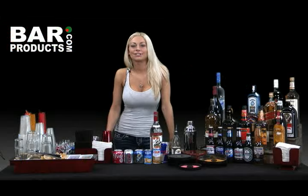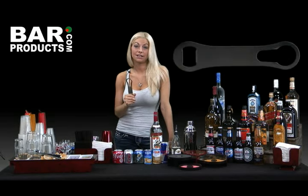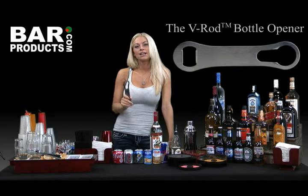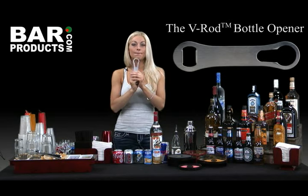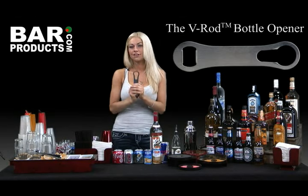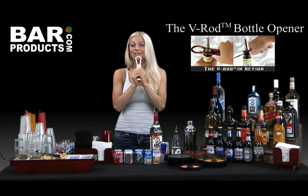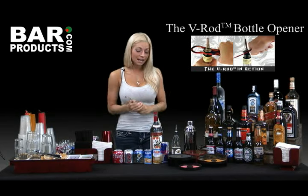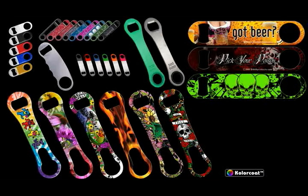This brings me to my next bar essential. Here's another product that I had never seen before, but I'm now bringing with me to every private party I bartend. It's the V-Rod Bottle Opener — a little twist on the traditional bottle opener, because the other side is designed to help pop out the pour spouts from the liquor bottles. For those of you who have ever had to sit and fight with a jammed pour spout for five minutes, I know you'll understand the beauty of this thing. The V-Rod can even pop out the Cap-On pour spouts, just in case you want to recycle them.